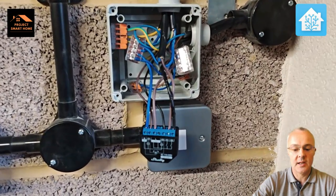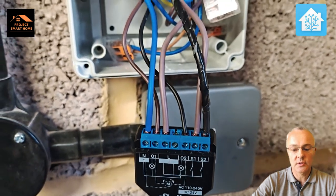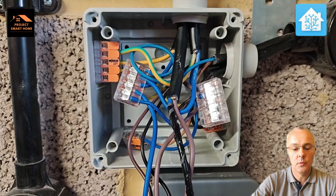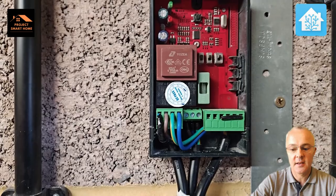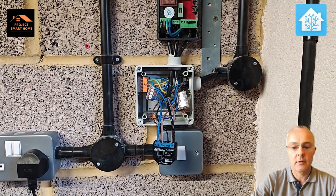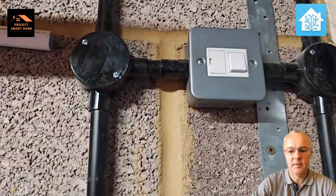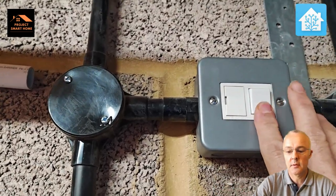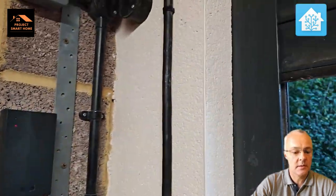I've now wired it all up — the Shelly's connected in. It was pretty straightforward. As you can see, there are a few WAGO blocks in there holding the neutral, live, and earth cables that are feeding both the Shelly and the control panel on the wall. I'll now get it all sealed up and switch it on for testing. It's all sealed up — it's an IP55 rated box, so it should be fine in the garage from a waterproofing point of view.